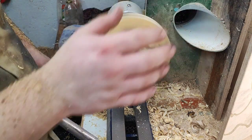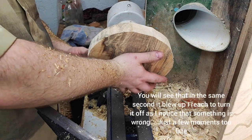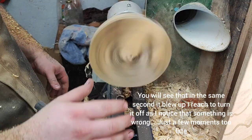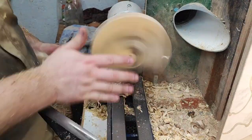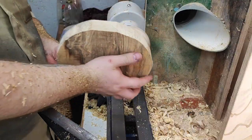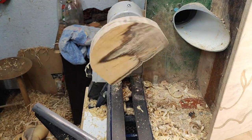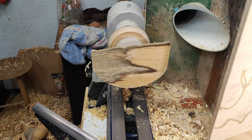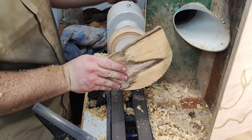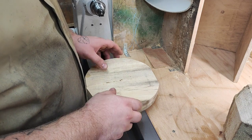Okay. [Clip playing — lathe incident footage shown.] Scary, right?